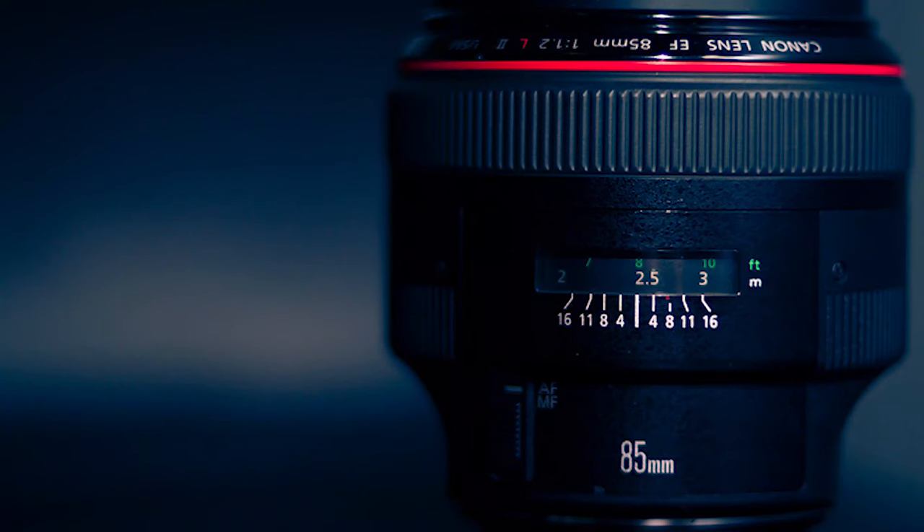The next lens is an 85mm f1.2, which also has USM focus. Now the EF version of this lens is incredible — any portrait photographers that use this lens will tell you about the image quality. So the fact that Canon are rolling this out into the RF range means that they're going to have another incredible quality lens which is going to work alongside the mirrorless cameras.